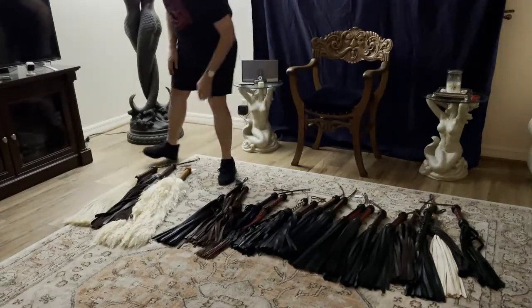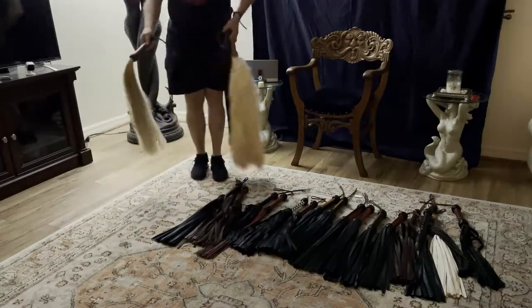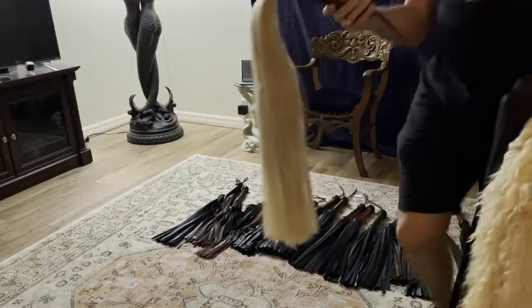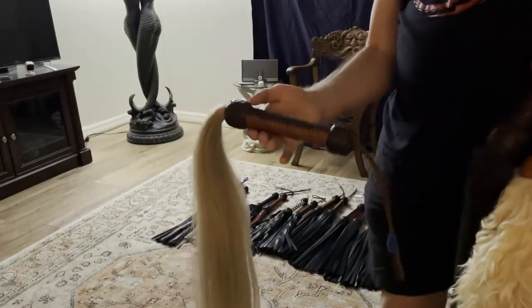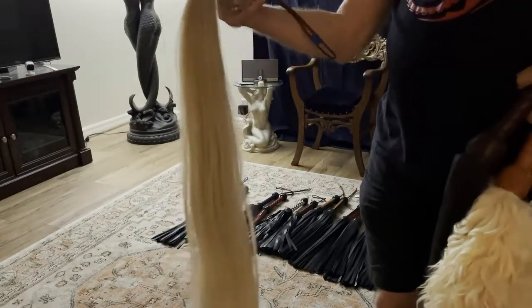I've got three super mops or bops that are specialty floggers — let's look at those. This is horse hair. Horse hair does come in different colors; this would be what I call Palomino, and it's a nice long tail.